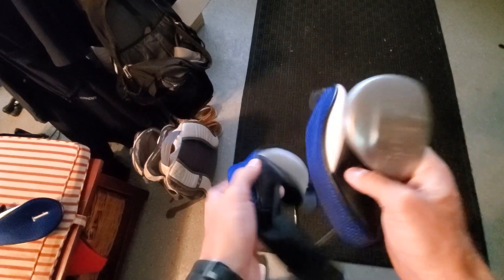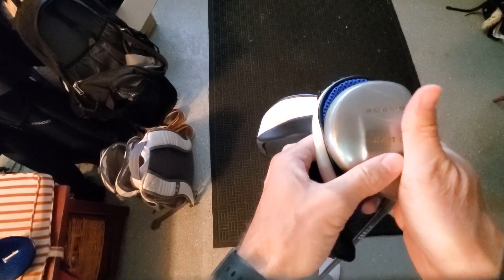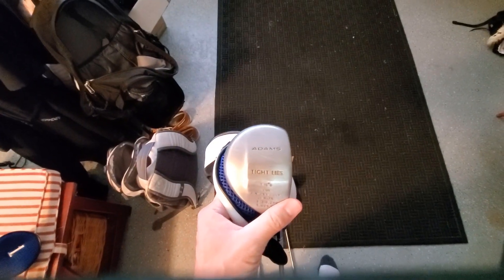I'm looking forward to putting these to great use and keeping my clubs a little better protected — because as you can tell, I beat the heck out of them a little bit. I hope this review helps.